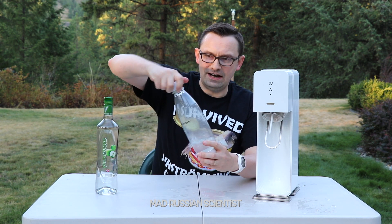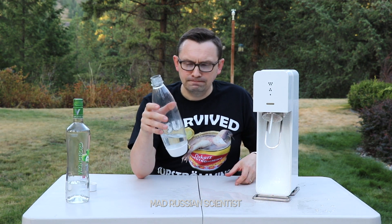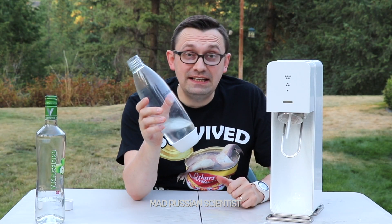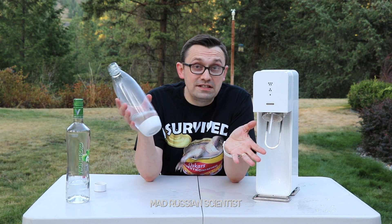Well, as you guys can see, it's carbonated. Look at that. Yeah, carbonated, but not good. I don't know what else to say about this. It's just a carbonated vodka. Nothing special.